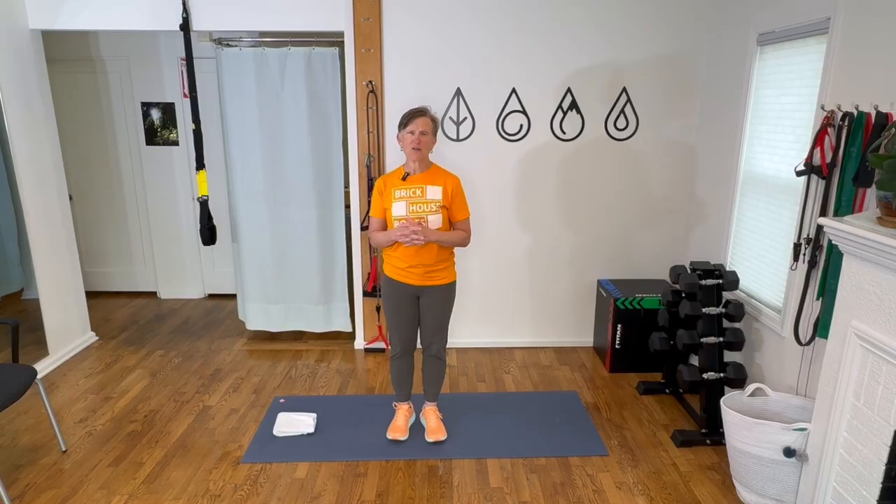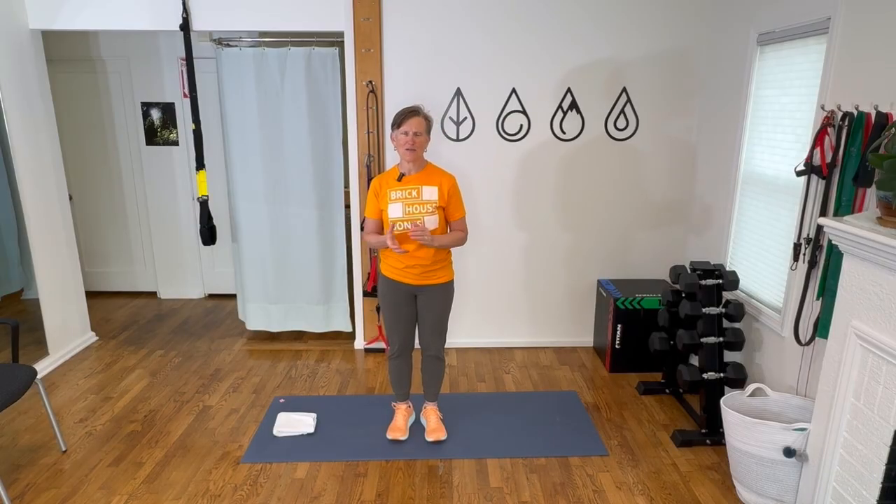If you've already had a fracture, if you've had a recent one, especially be sure you check with your doctor or physical therapist before you start any exercise program. And if you're not sure, just watch along with this video and then discuss it with your provider or therapist.